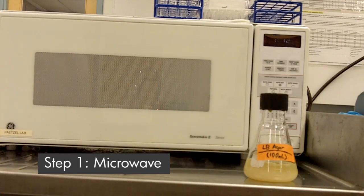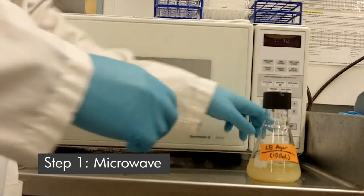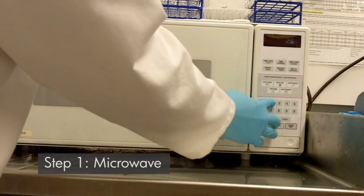Now we're going to melt the agar using a microwave. First of all, you have to loosen the cap, and we'll put it in there and set the time.